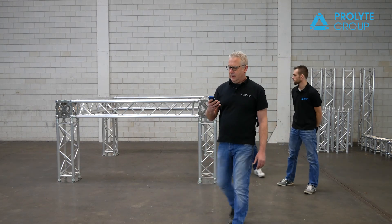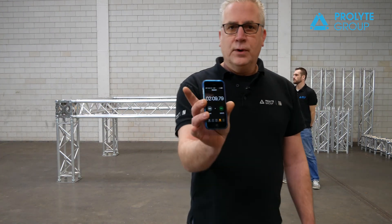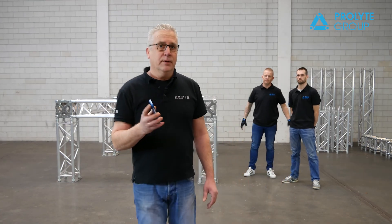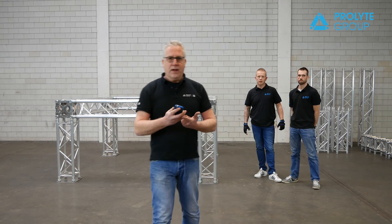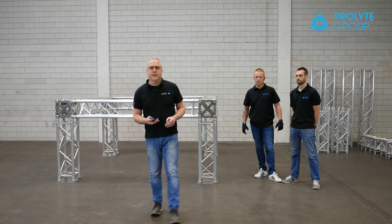Ready guys? Stop the time. We said two and a half minutes — the two guys did it in two minutes and nine seconds. It is really incredible. So if you need a fast build-up and you don't want to have any noise, the Virto is a really good outcome. Thank you very much for watching and see you next time.